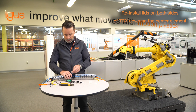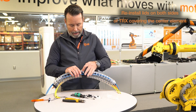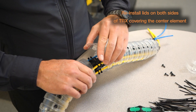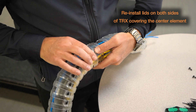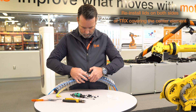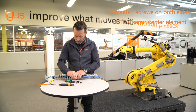To reinstall the lids, simply line the hole up with the male portion of the link, then pop the lid into place on either side and go ahead and put those screws back in to keep it in place.